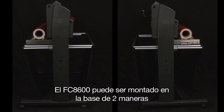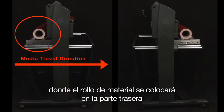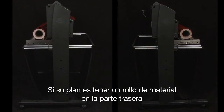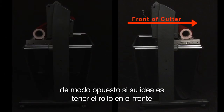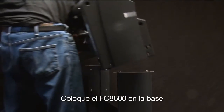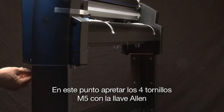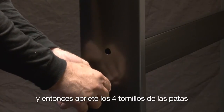Remove the cutter from the box. The FC8600 can be mounted to the stand in two configurations: back loaded, where the media roll is placed in the back and travels toward the front of the cutter, or front loaded, where the media roll is placed in the front and travels toward the back. If you plan to have the media roller in the back, place the front of the cutter facing toward the shorter end of the footer. Conversely, if you plan to have the media roll in the front, set the front of the cutter facing the same direction as the longer ends of the footers. Place the FC8600 onto the stand so that the positioning pins match up with the holes, then fasten with the four M5 socket head screws and tighten using the provided Allen wrench. Tighten the four socket head cap screws on both legs.